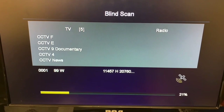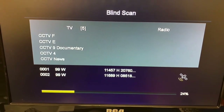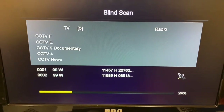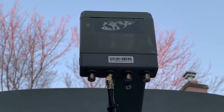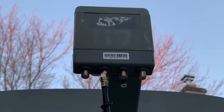These channels are actually from 95 West. The type of dish I'm using has a dual LNB with a 22k switch built in. So if you aim it right, you can receive two satellites off of one cable.